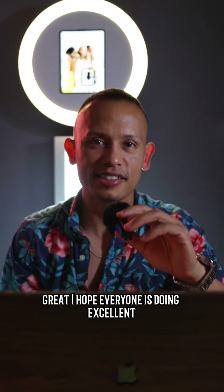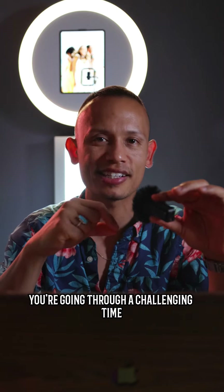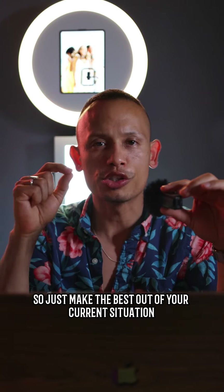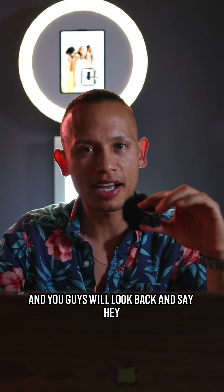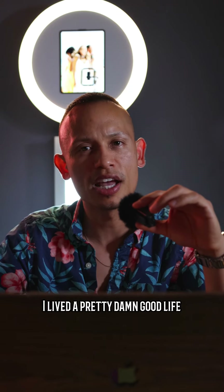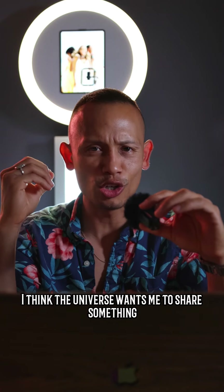I hope everyone is doing excellent. If you're going through a challenging time right now, just know that the good times and the bad times come and go, so make the best out of your current situation. You guys will look back and say, hey, I lived a pretty damn good life. So something happened this past event, and I really think the universe wants me to share something pretty special with you guys.